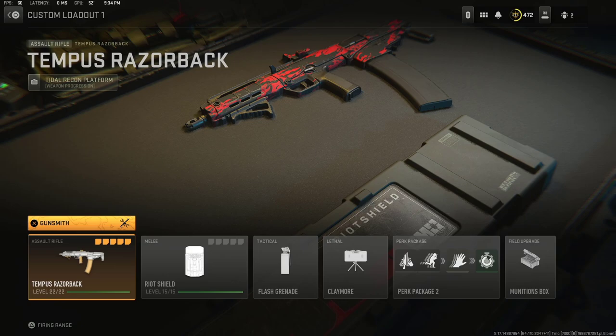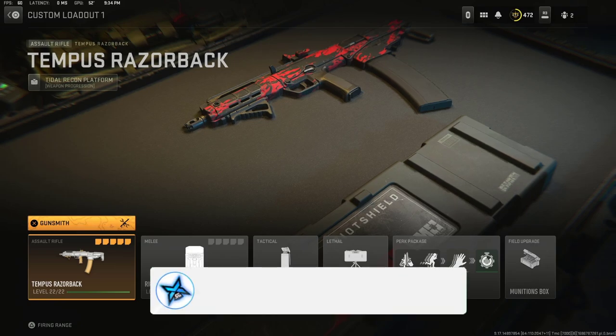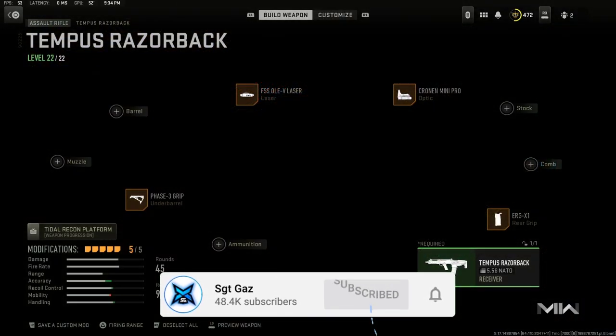Before we get into this class setup, make sure to drop a like on the video and subscribe to the channel if you want to see more Modern Warfare 2 content. Let's go over here to the Gunsmith.